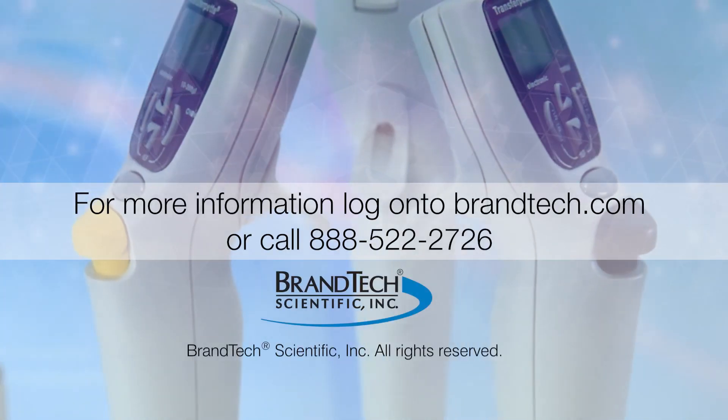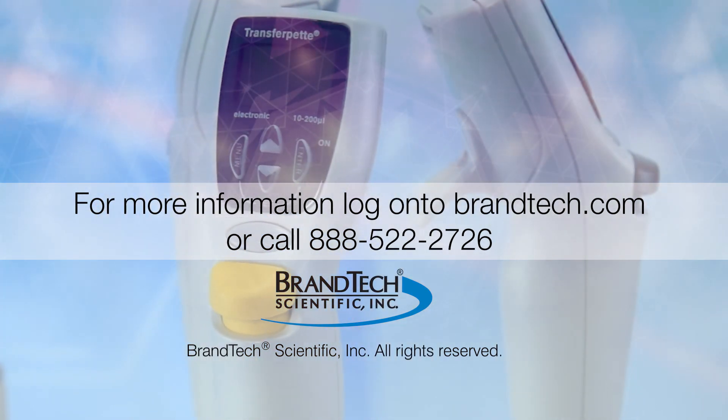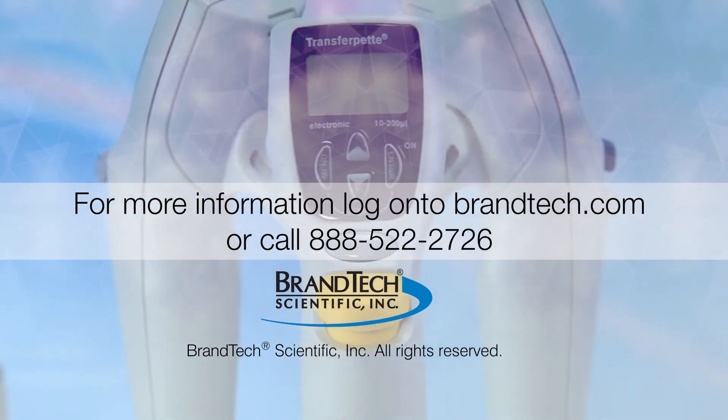If you have additional questions and are located in the U.S. or Canada, contact Brandtech Scientific Customer Service. For those from other regions, contact your local brand representative.